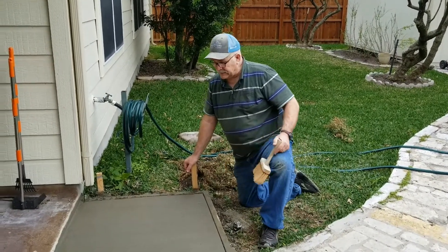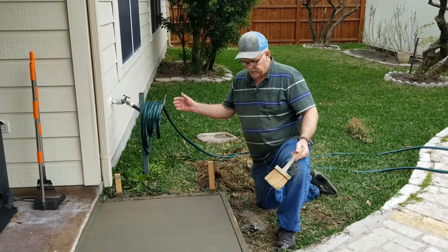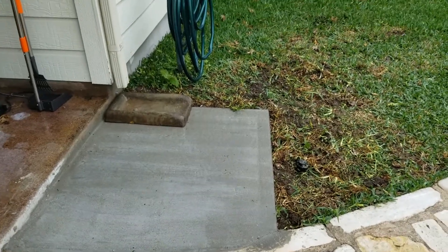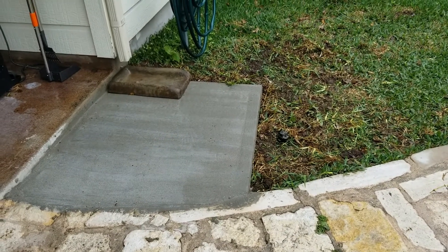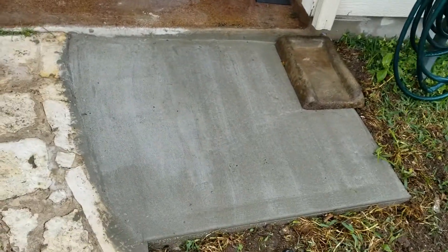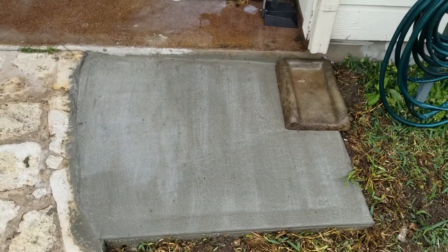For tonight, that's it. Tomorrow I'll come back out, take the forms off, backfill around it, and this project will be done. I've removed all the forms and backfilled around the slab, and this is the final look at it. It turned out pretty good, I think. I really like how using that edger rounded the edges really nicely and made it a nice finish.